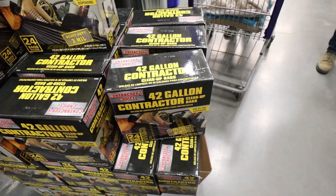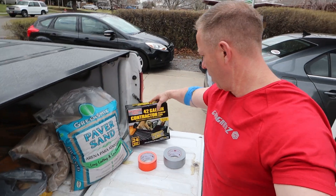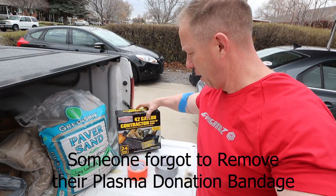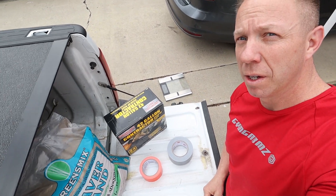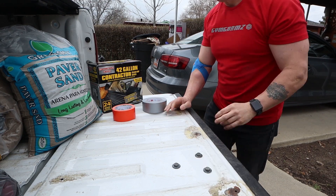Gyms are closed, but I still want to get some resistance training in. I've got a couple of ideas I want to test out. We're going to take a quick stop here at Lowe's. We grabbed some heavy-duty three mil garbage bags, some paper sand, duct tape — two different colors just for fun — and we're going to use our bathroom scale to create some sandbags.